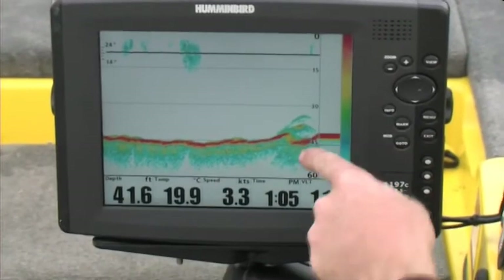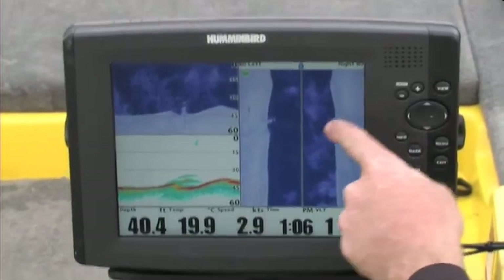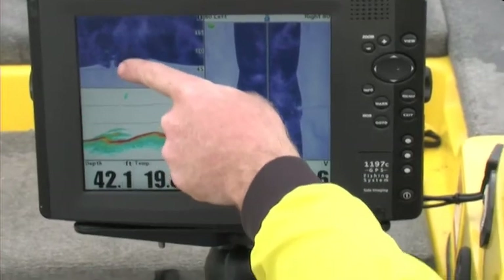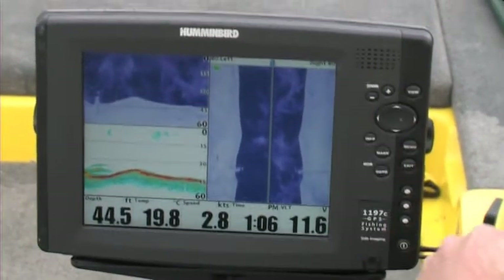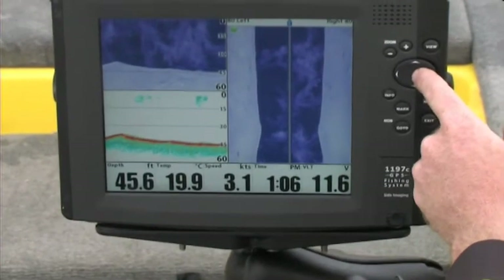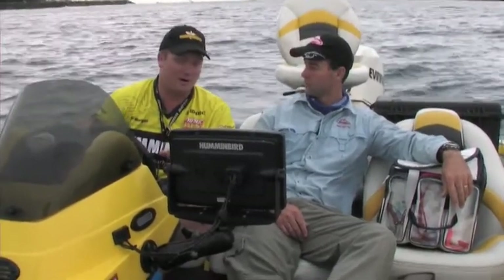Right now we're going over a pipeline - you can see the pipeline and a few fish hanging off the side. But if we knock that into the side imaging view, you can clearly see the pipeline going either side. With normal sonar you could be confused and might even think that's bait. But with the down imaging you can clearly see the pipeline and a fish holding off the top of it. With that huge coverage, if we didn't go right over it we wouldn't have seen it on the normal sonar - but with the side imaging it allows you to find a rock bar or a fallen tree over there, no worries at all.